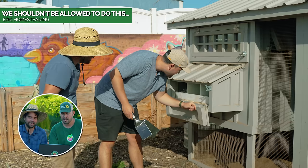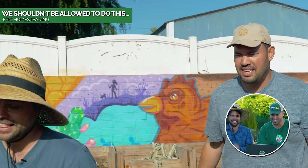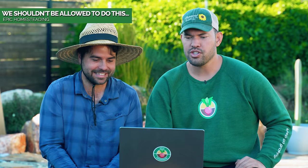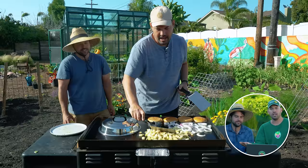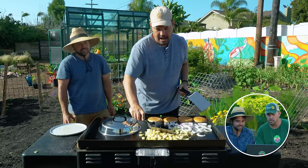Jacques will drop a line on our homesteading channel or his own channel, and sometimes his partner is in the background watching him film and she'll say 'you can't say that.' This one's titled 'We Shouldn't Be Allowed to Do This.' It was a hack — we wanted to make a fully homegrown burger. We got potatoes, onions, buns — it's an absolute feast. Artichoke hearts, little baby artichokes. This is where Jacques showed me how to cook the artichokes really well — you come in and you steam those boys real good.